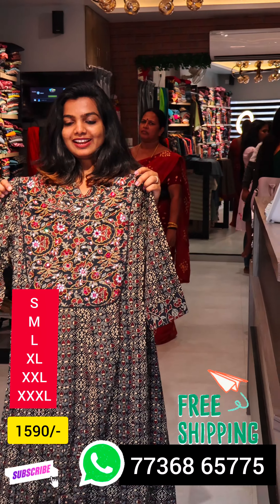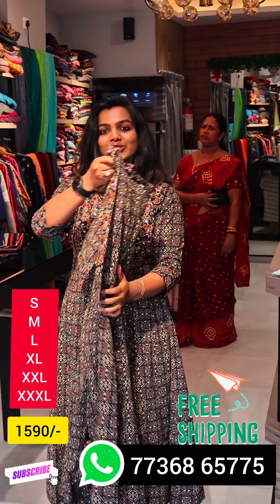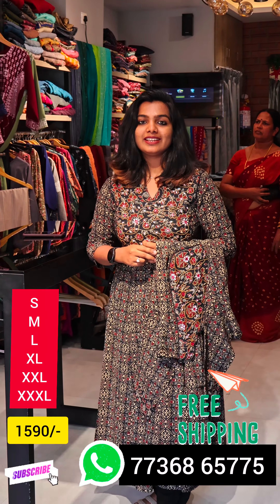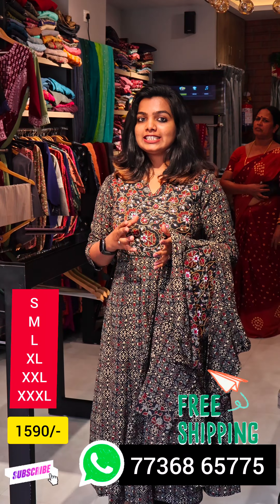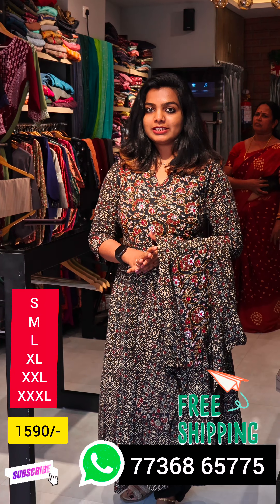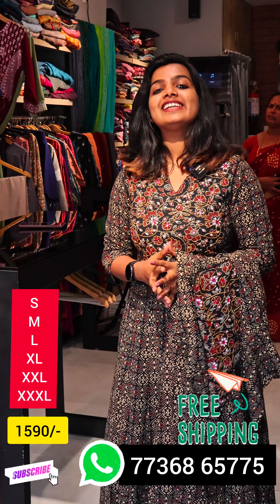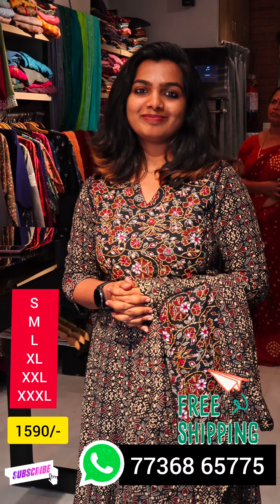It is a great collection. If you are interested in this video, please like and subscribe to our video icon and subscribe to our channel.